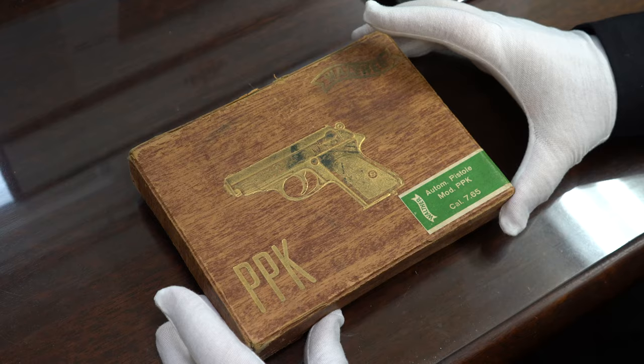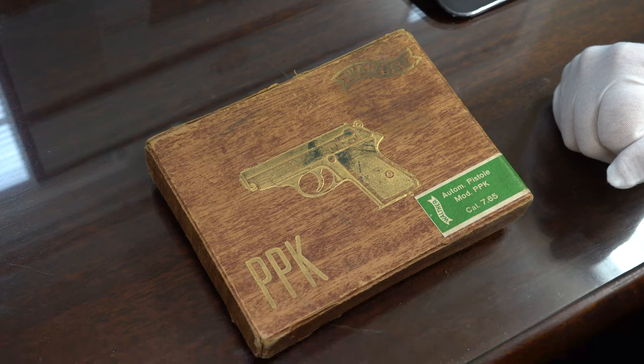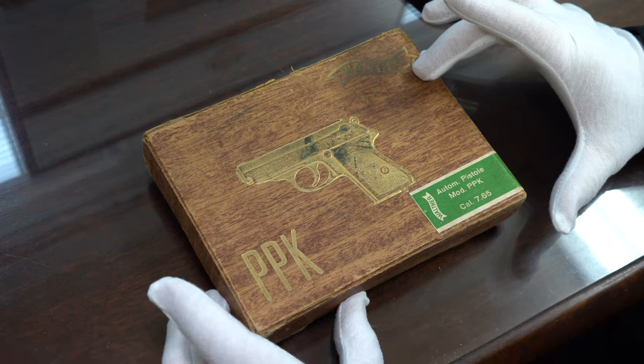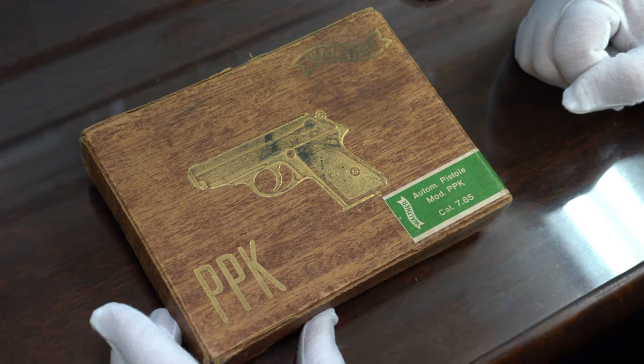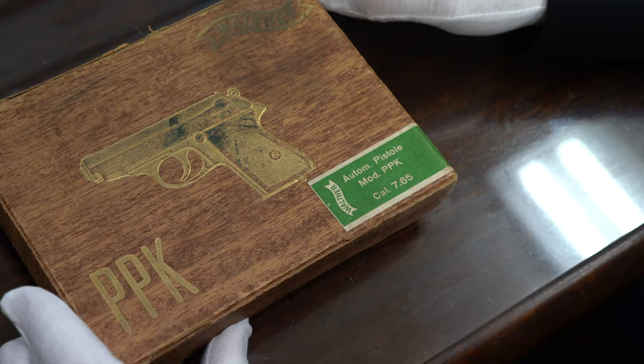And the more I study it, the more they begin to make sense. To start off, this is the typical box for a wartime PPK. Now, all of them looked about like this, but there are different kinds of labels. There was a bow tie label, there was an oval label that was hand numbered. My favorites and the most prominent are the green label boxes. So if somebody says they have an original Walther box with the green label, this is the green label variation.